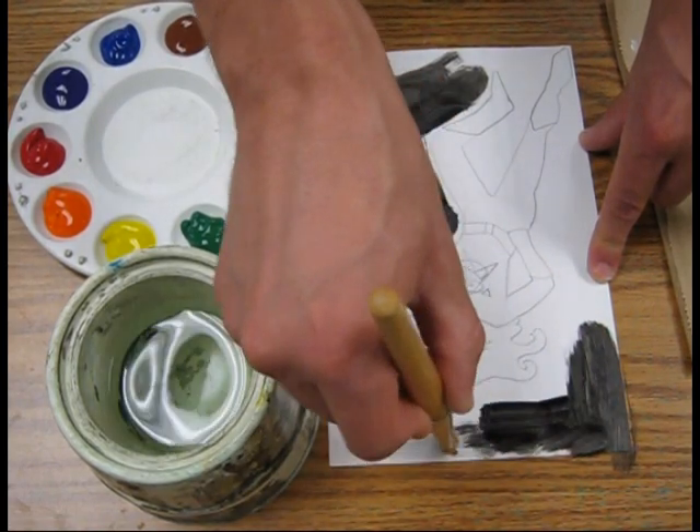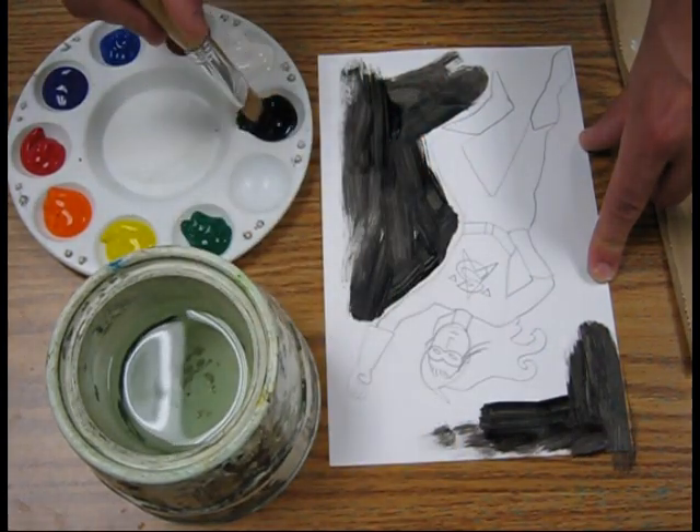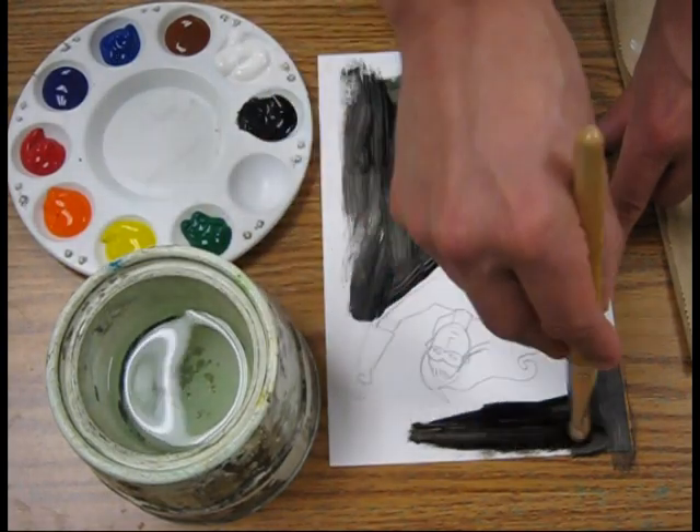It's starting to look a little bit dry and scratchy here, so I dip the tip again and I can go over that area.